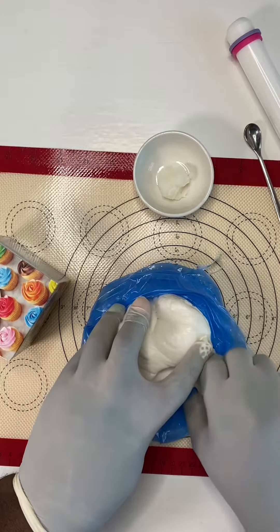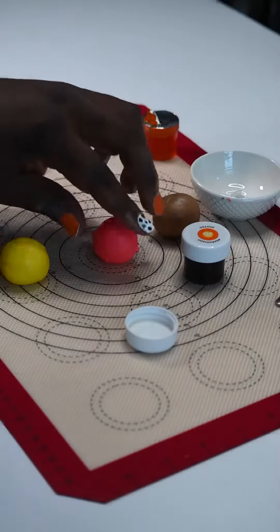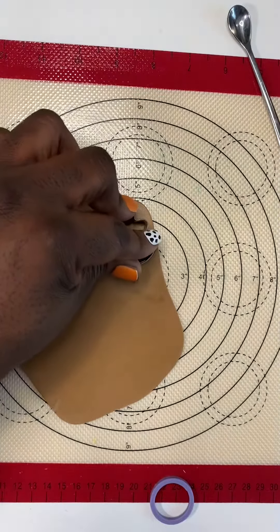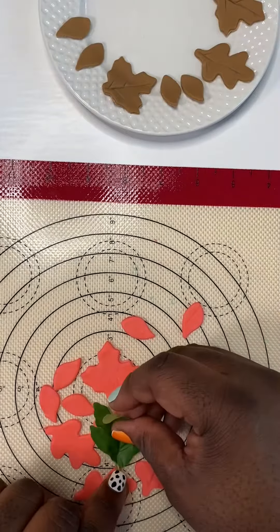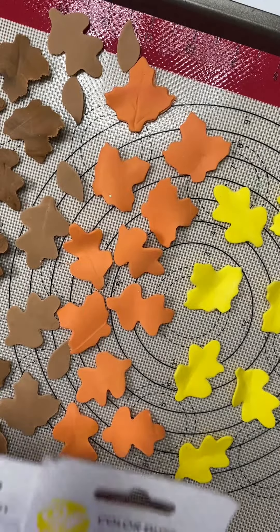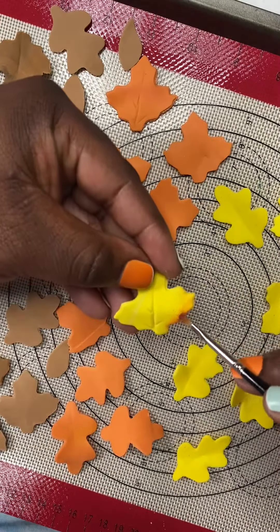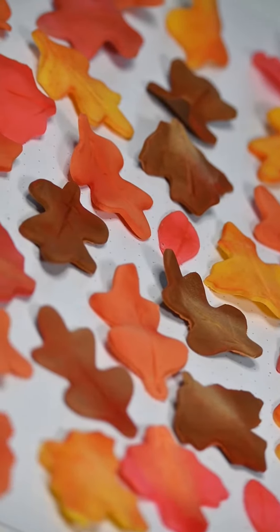Gum paste dries quickly, so keep your unused supply in an airtight container. I start by adding gel coloring to small sections of the gum paste — I'll be using three base colors for my leaves. Roll the paste out for a thin even surface and then cut your leaves. Carefully weed the excess paste away, and remember that this can be reused. I add some delicate details using a silk leaf to make an impression, then position them to dry for about 24 hours with some curves and bends for a natural effect. Once dried, I use Wilton's color dust to carefully add some finishing touches and contouring.